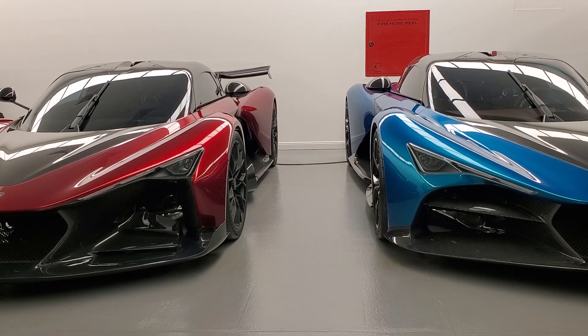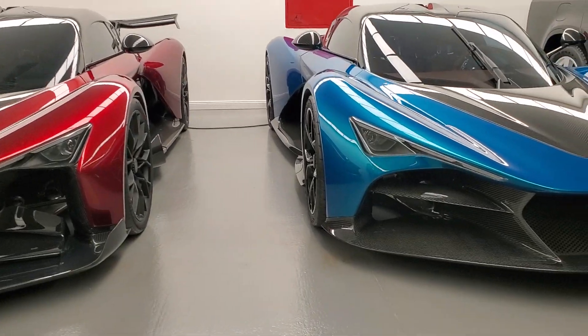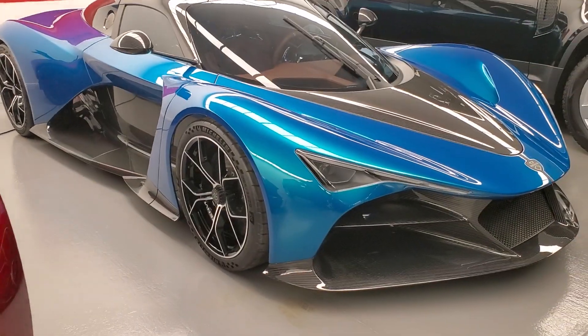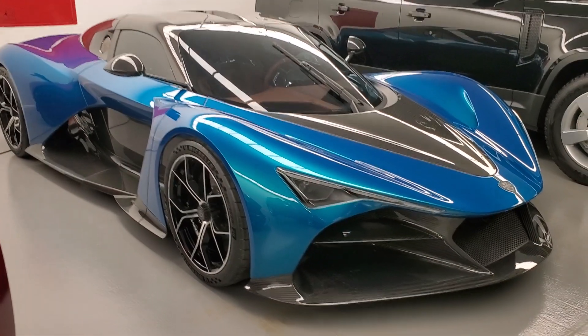The Zenbo Aurora comes in two versions. The blue one here is called the Tour — it's a more GT road-focused car, and it's still of course a hypercar, so the aerodynamics are insane.